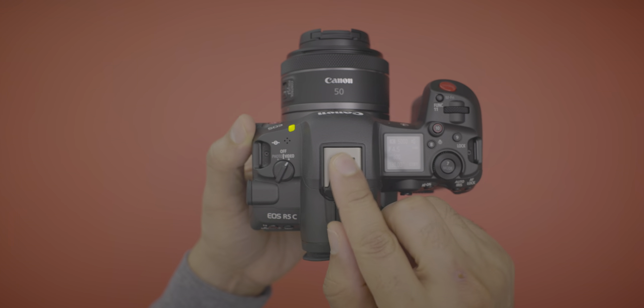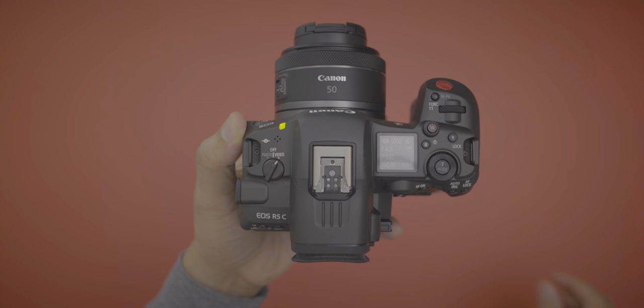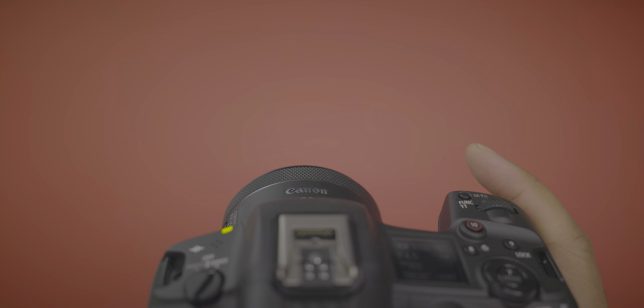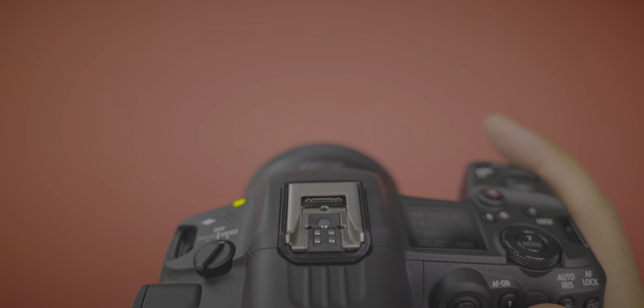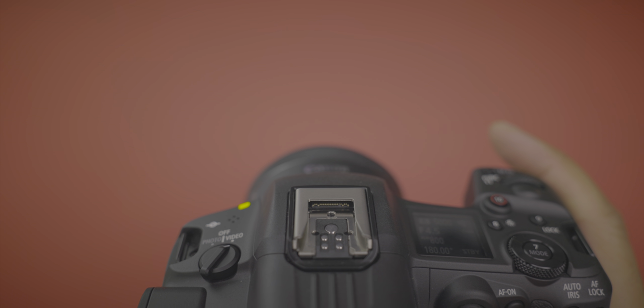There's also a powered hot shoe on top of the camera. You can see the little pins in the back, which allow you to use accessories like microphones that can draw power directly from the camera itself.